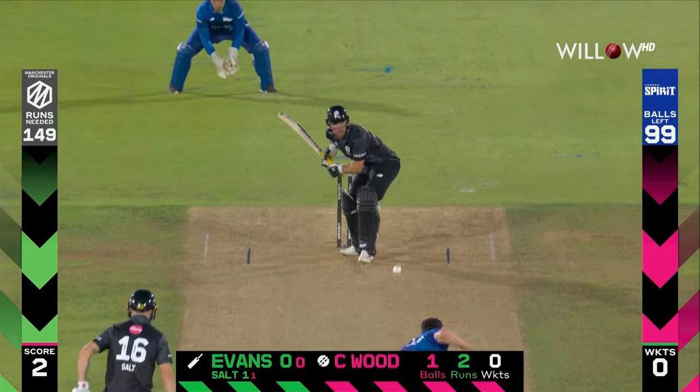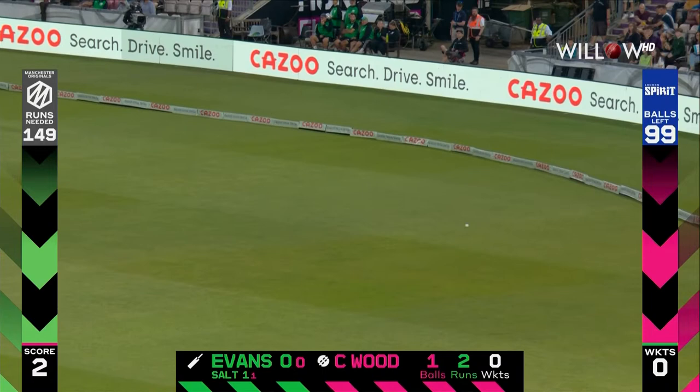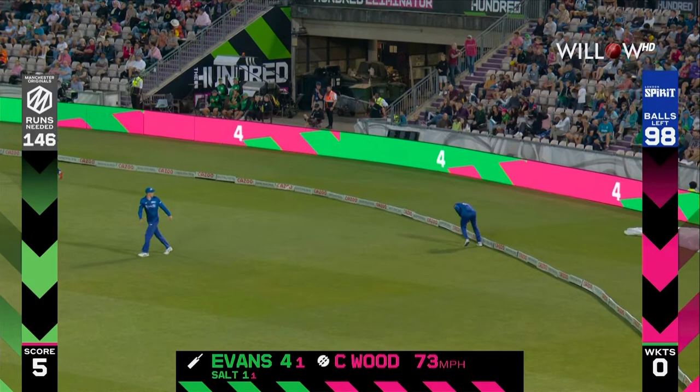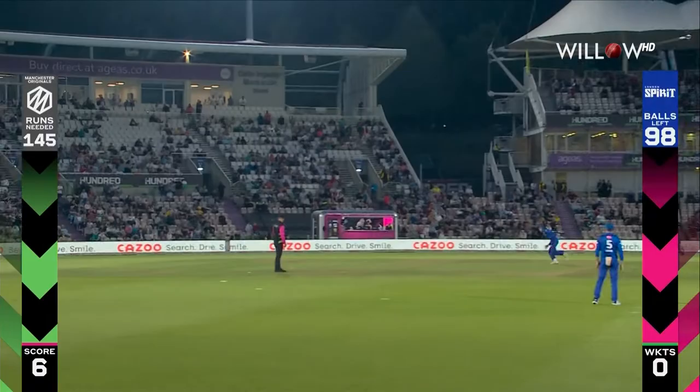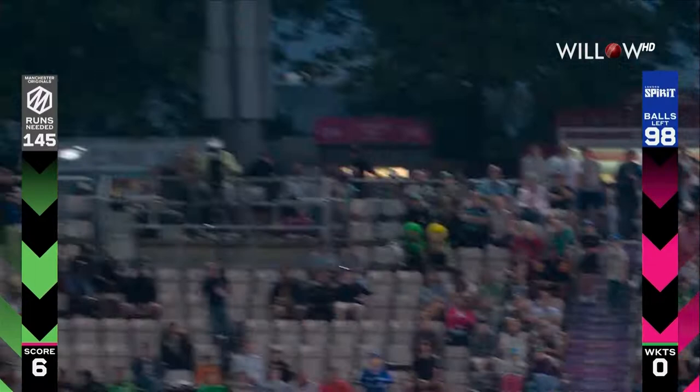Exactly the length to bowl. At the way leg side there is protection at square leg but not at mid wicket. Laurie Evans gets things underway, just gets a fuller ball on that leg side. The ball naturally with the left arm just coming into the legs and he's able to flick it in front where there's no fielder and gets things moving.